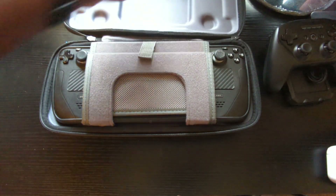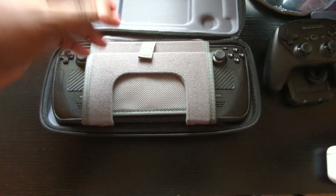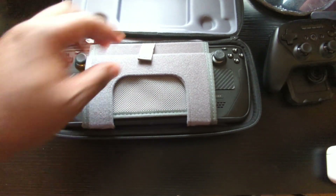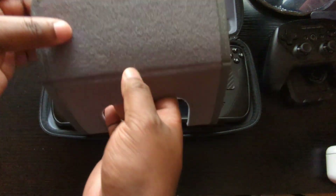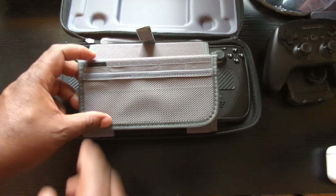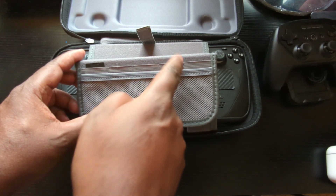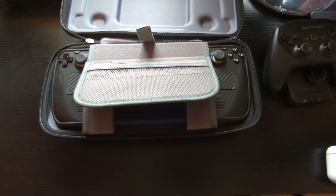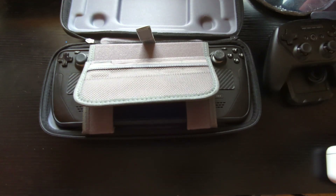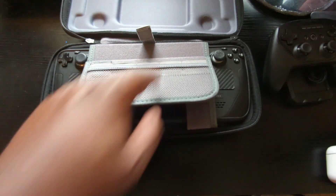Opening it up, peeling it back layer by layer — first things first. The Steam Deck sits there nice and nuzzled, real safe. But here's the first and biggest difference: the case comes with a little compartment with slots for about five different micro SD cards. So you can carry them around if you have multiple cards with multiple games, whether you've got a 64GB, 512GB, or 1TB — plenty of slots.